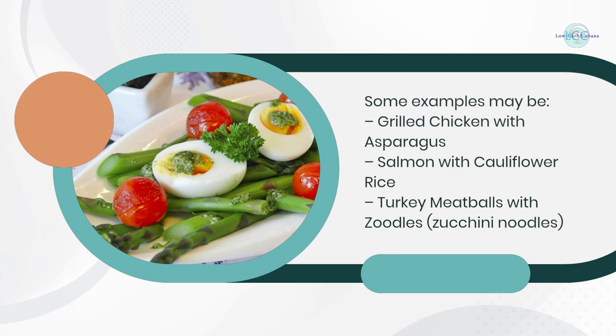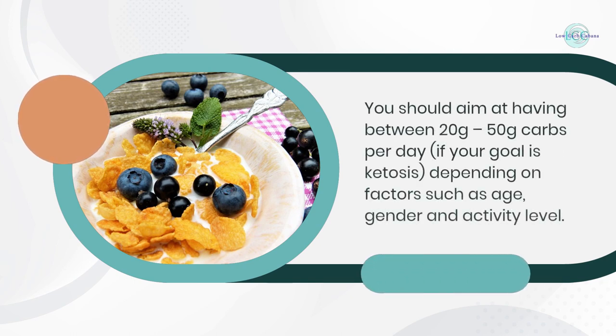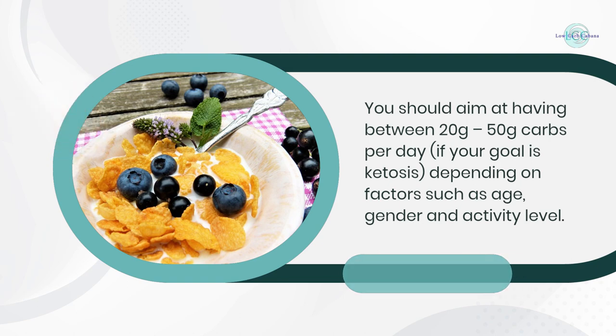Some examples may be grilled chicken with asparagus, salmon with cauliflower rice, or turkey meatballs with zoodles (zucchini noodles). You should aim at having between 20 grams to 50 grams of carbs per day if your goal is ketosis, depending on factors such as age, gender, and activity level.